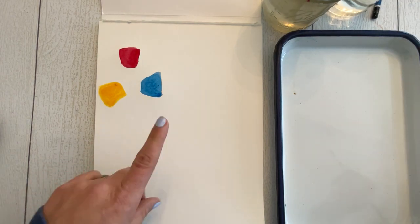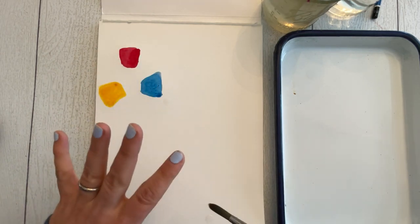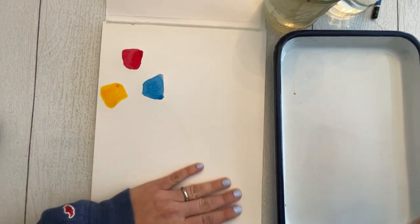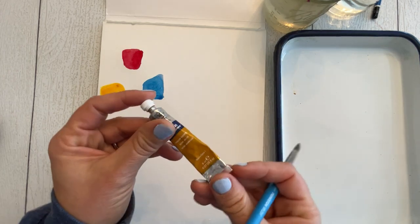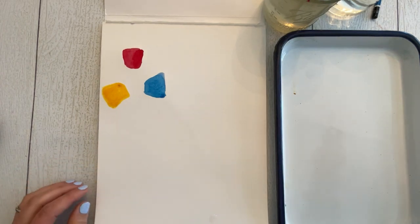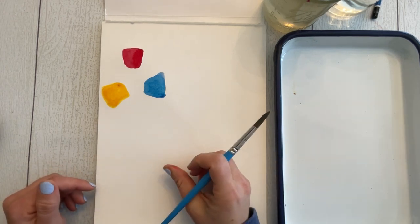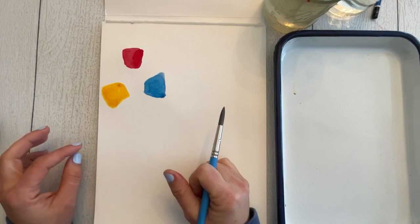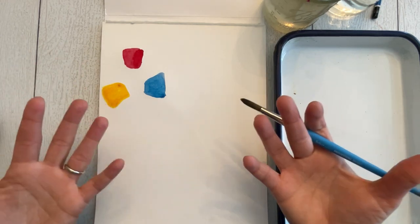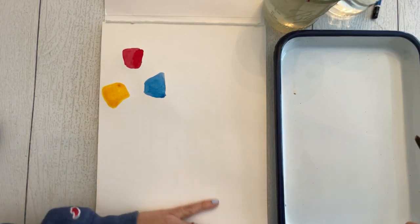I highly recommend the Daniel Smith essential set — it comes with six tubes of paint and has everything you need to get started. Or you can buy open stock paints individually right off the shelf at your art store or online, anywhere from three to eight dollars for a nice size tube depending on quality. That way you can build just the palette of colors you need rather than getting a set with four or five colors you'll rarely use.